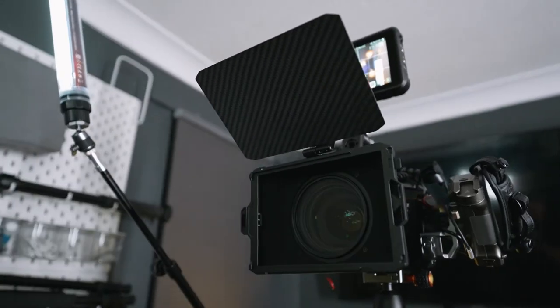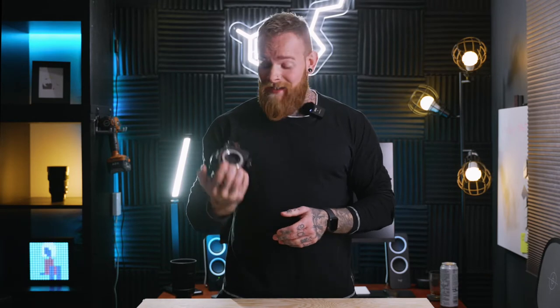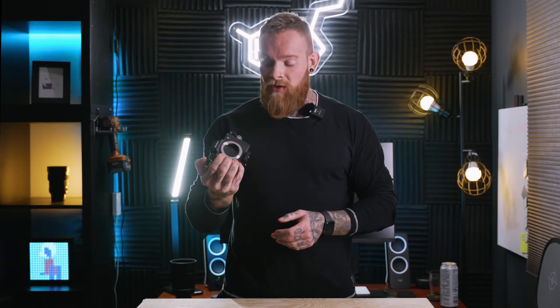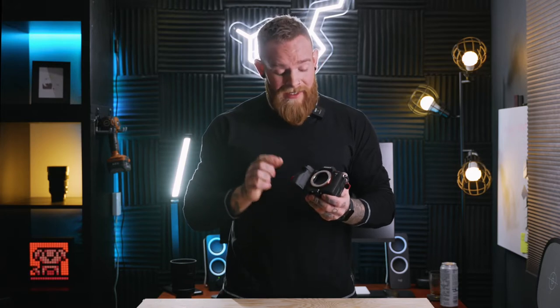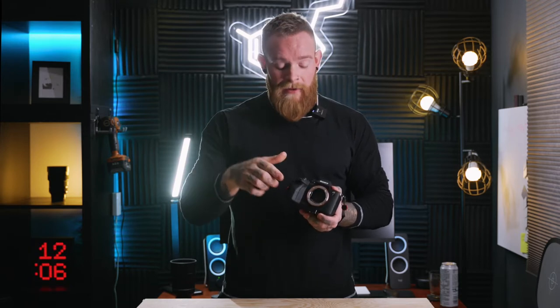The a7S III and the FX III are kind of the industry standard cinema line cameras for video production — the a7S III is my main workhorse. What really highlights this camera to video production companies is the 10-bit 4:2:2 full-frame sensor, and it also has 33 megapixels, which is significantly more than the 12 megapixels on the a7S III.